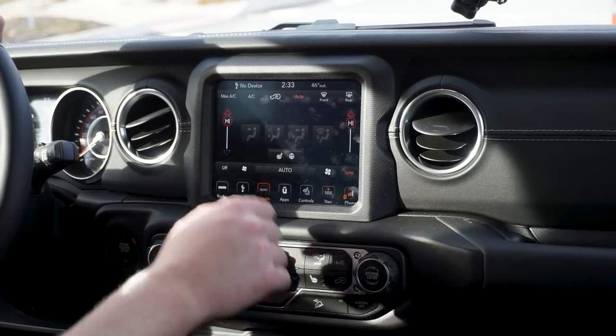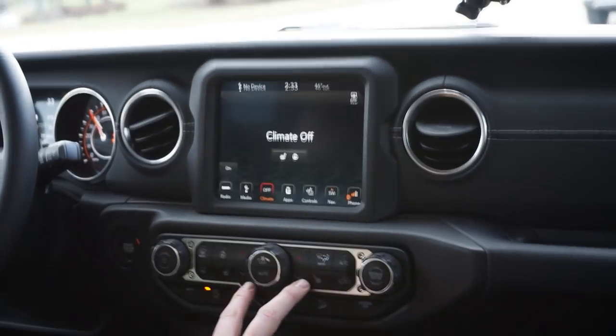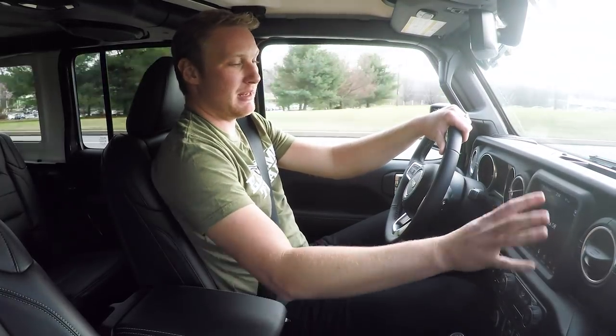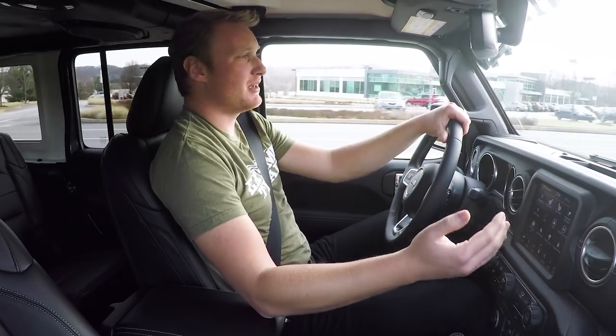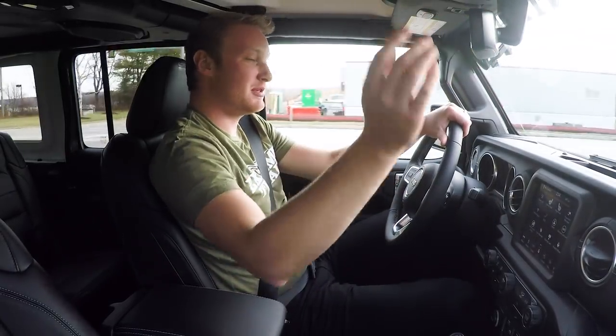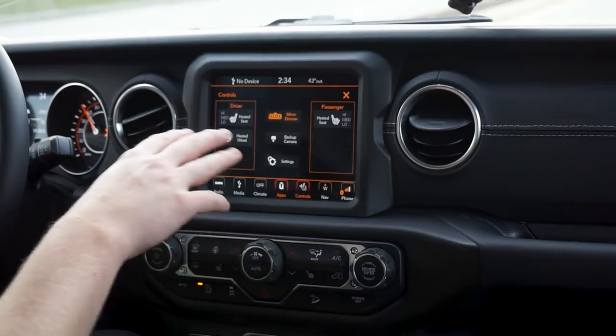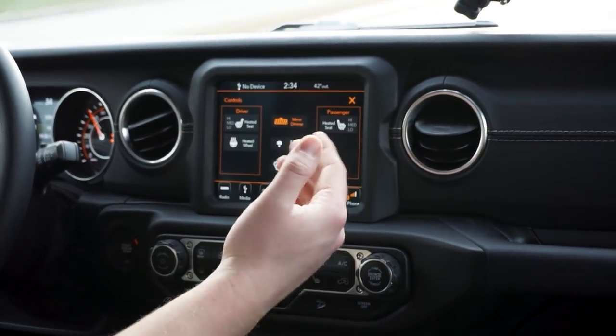The climate button lets you adjust temperatures and control where the air is coming from. With the cold weather package, you can also control your heated seats and heated steering wheel. You also have physical tactile buttons for heated seats, heated steering wheel, temperatures, and fan — so a lot of that stuff is also accessible through the main screen. You also have your Uconnect apps screen, where you can access backup camera, auto-dimming rear-view mirror, and other settings. There's really no shortage of ways to control those aspects of your Jeep.